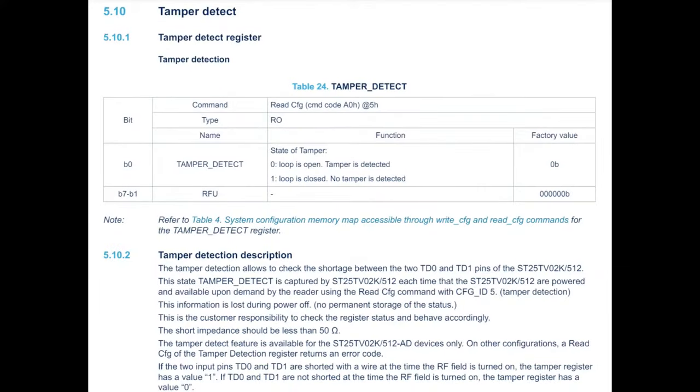One thing that I thought was cool is I've used NFC tags before, but this is the first time I've seen a tamper detect register. So the way this works — instead of having two contacts, there's actually four contacts. Two contacts on the chip are used for the antenna, and the other two are for a tamper-resistant wire. And when the wire is broken, the loop is open and the chip knows that the sticker was ripped or moved.